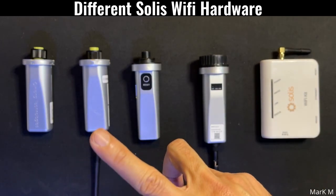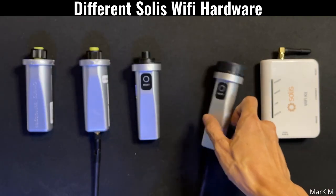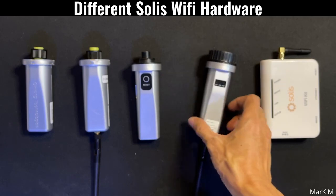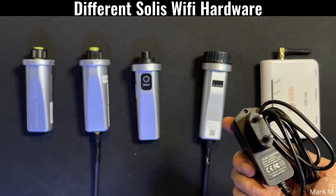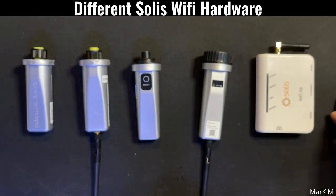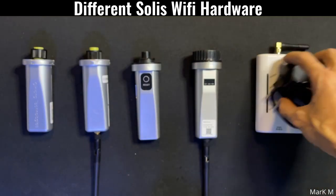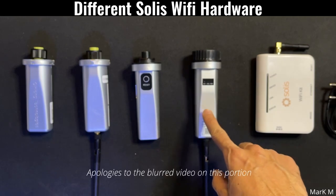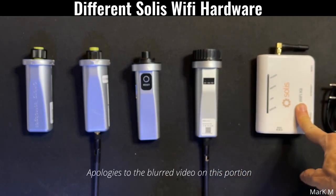I'll be showing you how the wiring is done using the Wi-Fi stick and using the Wi-Fi box. The Wi-Fi box comes with a power supply. So the next time you buy a Wi-Fi stick or communication cable, be sure to know what you are buying. The S3 is the latest and is good for EPM. The Wi-Fi kit is also good for EPM.